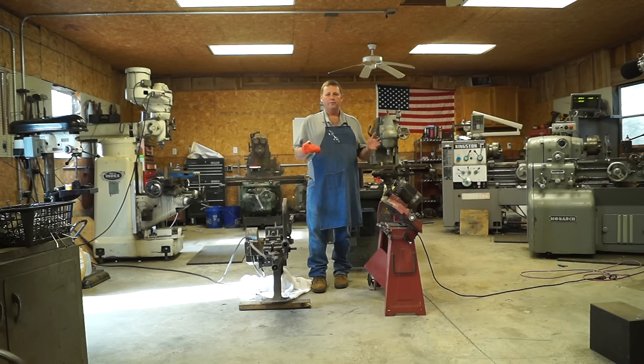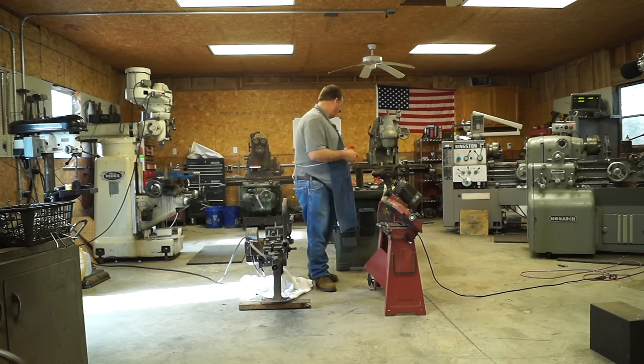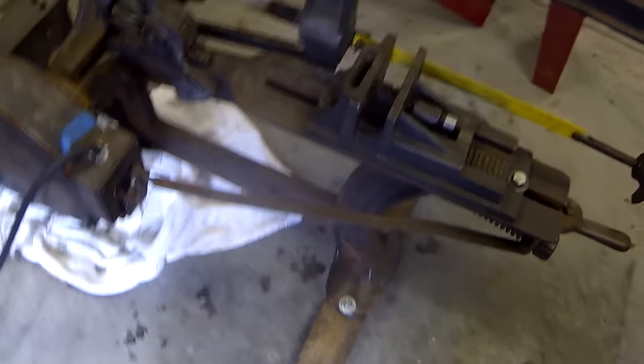We're going to look for speed and accuracy — specifically how square the cut is and the finish quality. The Marvel is set really light for a nice finish cut. The Harbor Freight saw has all the tension off so it's going to cut as fast as it can. Let me load up the saws and adjust the cameras for a better view.